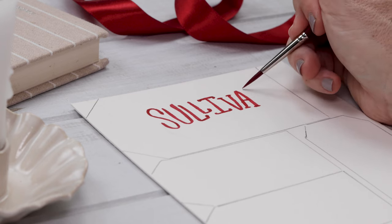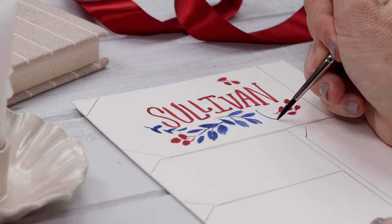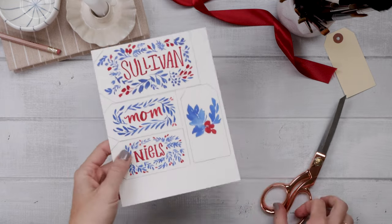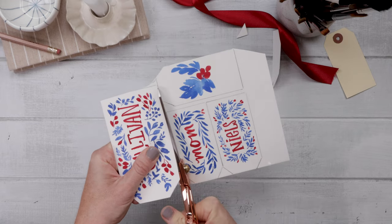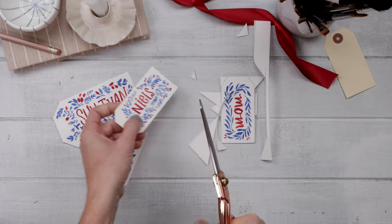On these larger tags I had a lot of fun painting the name in red and then adding a border of blue and red leaves, berries, and flowers. With all your lovely paintings complete — remember, don't sweat the small stuff; think of this as a great way to practice your floral painting skills — you are simply going to cut out all those gift tags and then you're ready for step three.